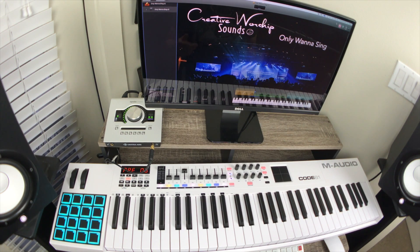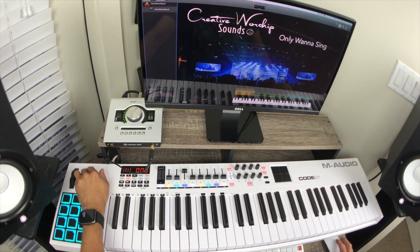Now keep in mind that this will not be in sequence — the song is being played, but I'm just going to show you how the patch is going to be sounding like. So I'm going to go ahead and play that click and we'll get right into it.